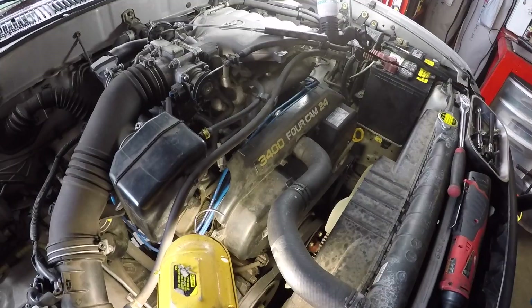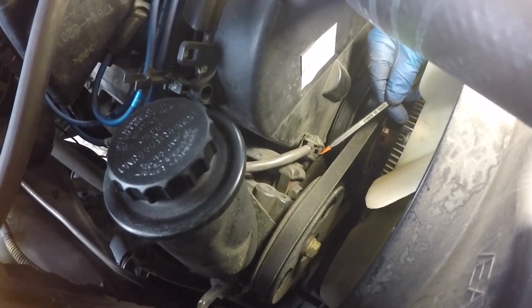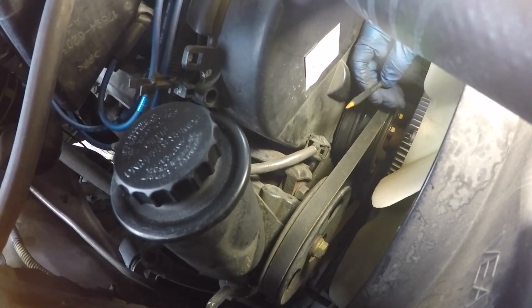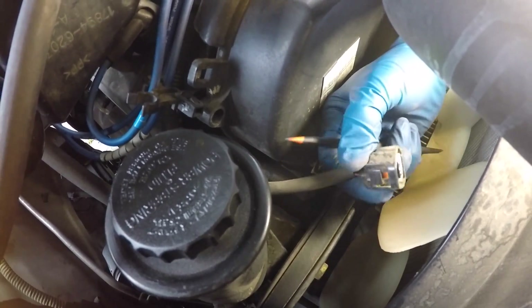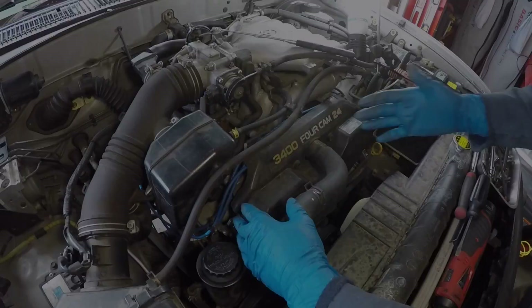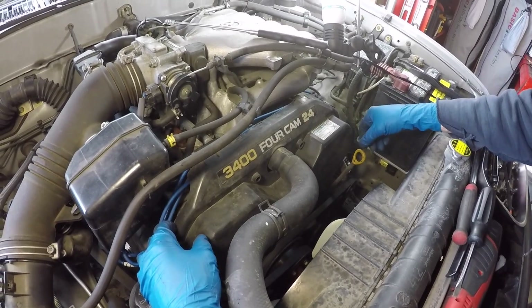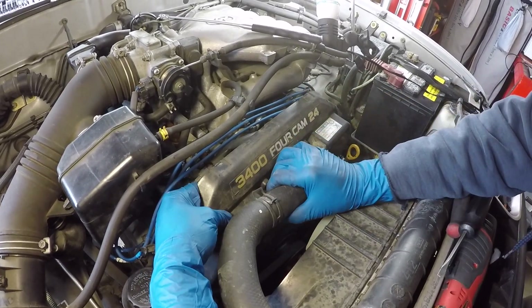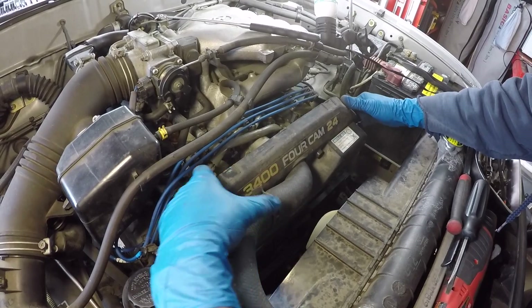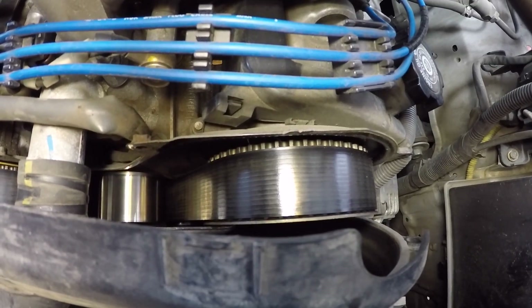Now let's see if I can pull this thing back far enough. The last thing that's really hanging us up is this electrical connector for the cam position sensor. It's got a little push tab on the front — you depress it and then you can pull it off. It's a little bit hard to get to, but I was able to break it loose and slide it off. Now the male part of the connector is disconnected. The cover is going to hang up on the upper radiator hose a little bit, and also a little bit on the engine dipstick tube. You just have to pull it back, pry up the radiator hose a little bit, and pull it back a little bit more.